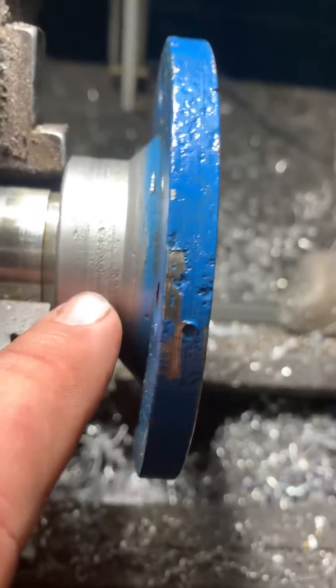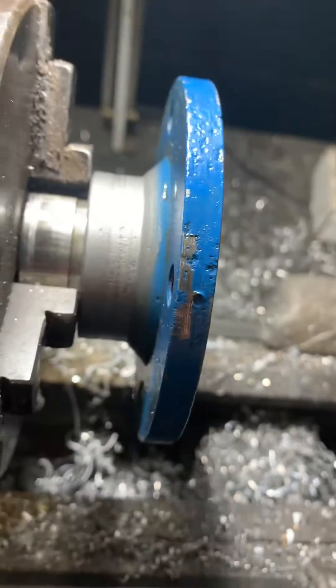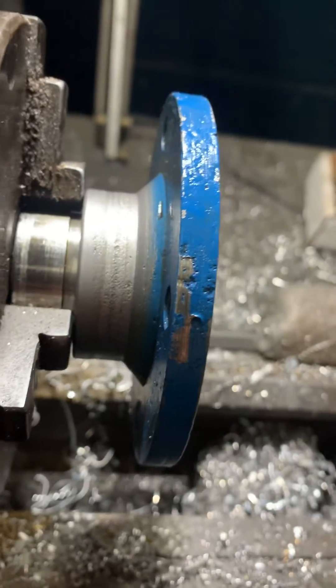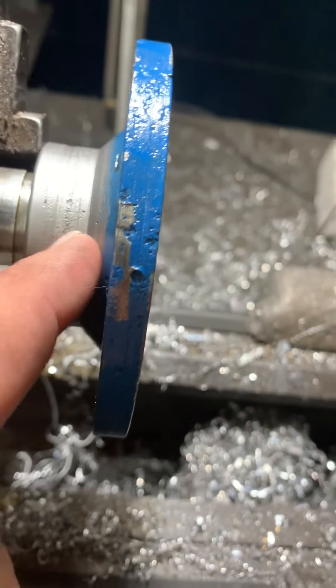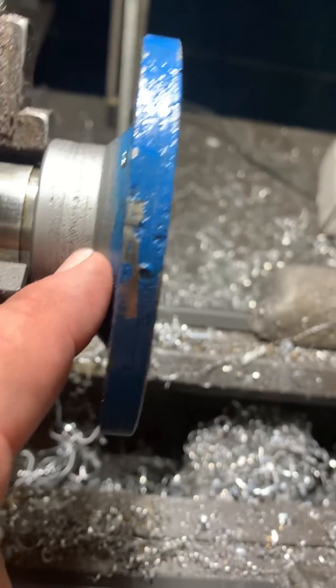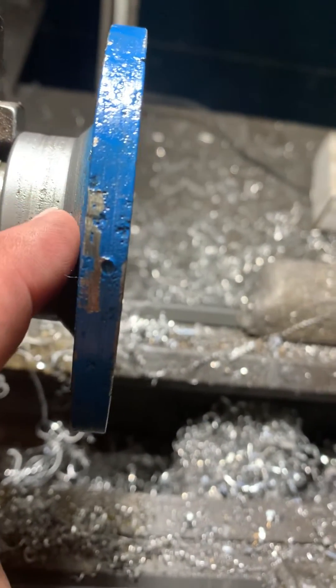You'll notice the pitting right here. Let's see if I can get a better picture — it doesn't look like it. The pitting on this surface — there's an oil seal that runs on this surface. And this is way too pitted.